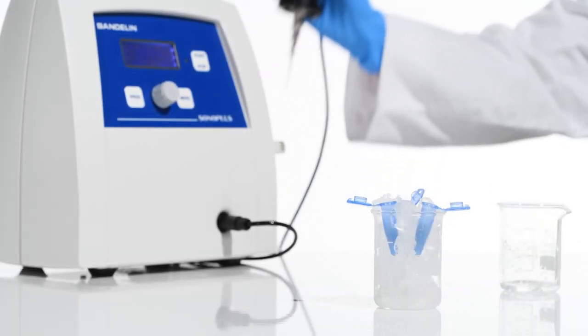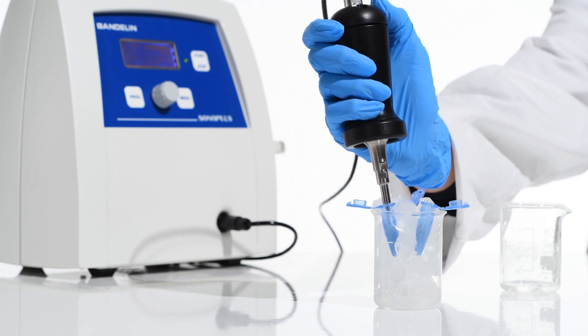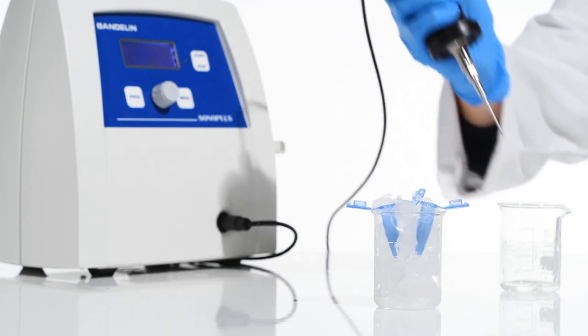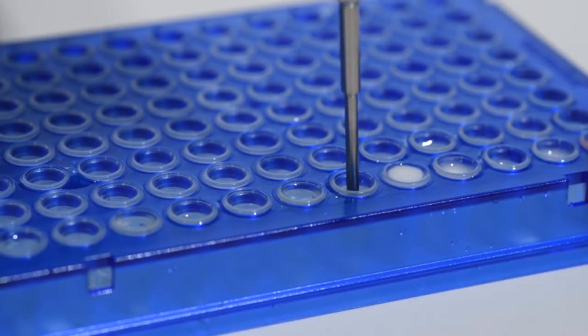Sonication can be carried out by hand or with the use of a stand. If necessary, the sample can be cooled in an ice bath during sonication. Thanks to the Sonopulse Mini, even volumes in the microliter range can be treated.